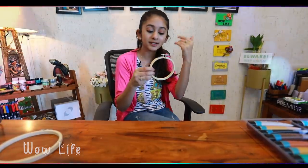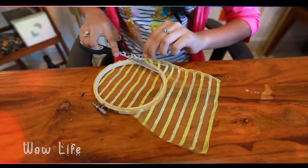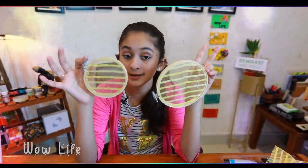This embroidery ring is sold at a craft store or a general store — it is very commonly available. The embroidery ring is ready, and in this episode I have made these rings in different sizes.